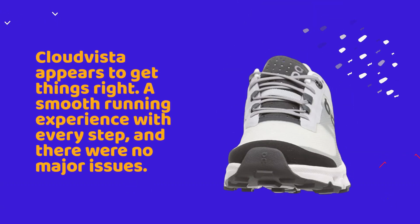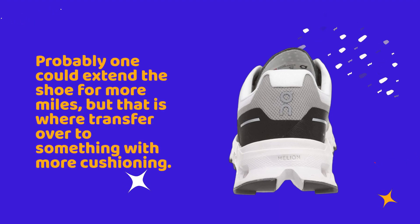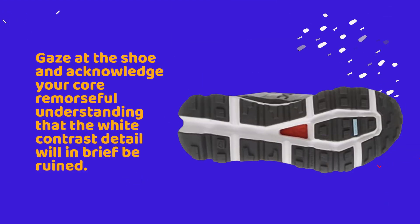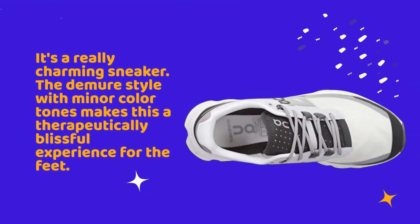On Cloud Vista review: the Cloud Vista appears to get things right with a smooth running experience at every step and no major issues. One could extend the shoe for more miles, but that is where a transfer to something with more cushioning comes in. Gaze at the shoe and acknowledge that the white contrast detail will, in brief, be ruined. It's a really charming sneaker — the demure style with minor color tones makes this a therapeutically blissful experience for the feet.